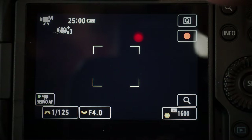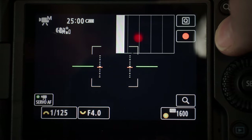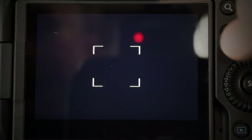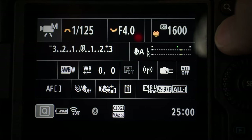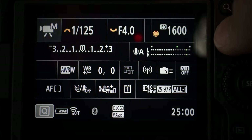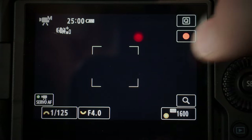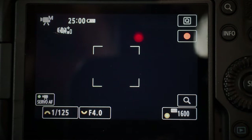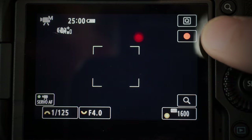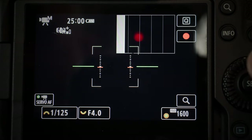If I click the info button, it cycles through the different screens I have programmed. Here is nothing — frame only. Here is all the info without any frame. And then there's one with my main buttons for aperture, in case I'm not looking through the viewfinder, which I don't do a lot on video, so the buttons are right there. And then one that has both the level and the histogram as well as the buttons.